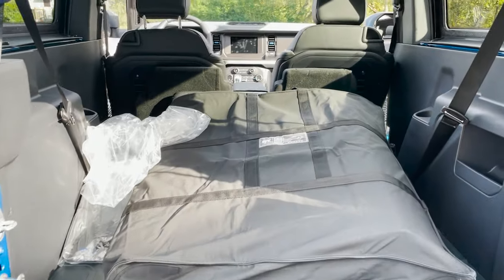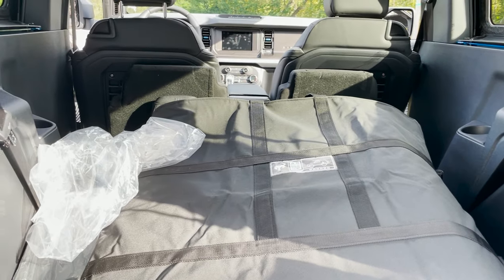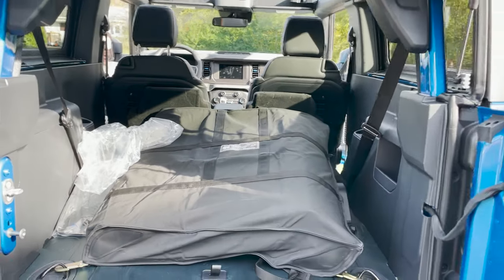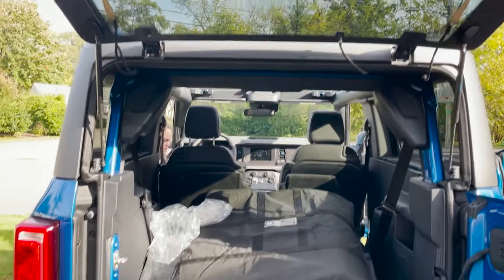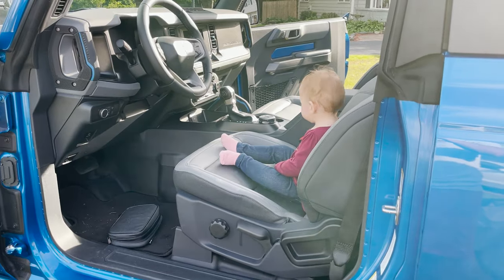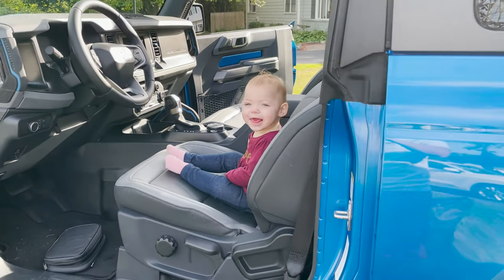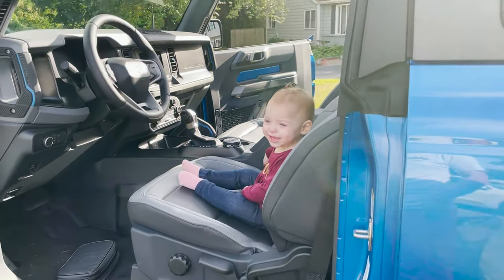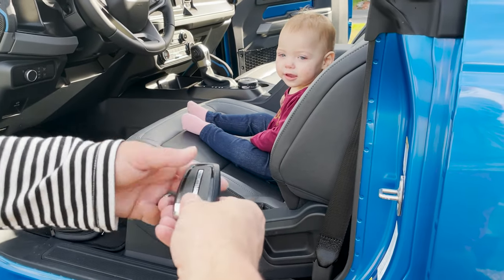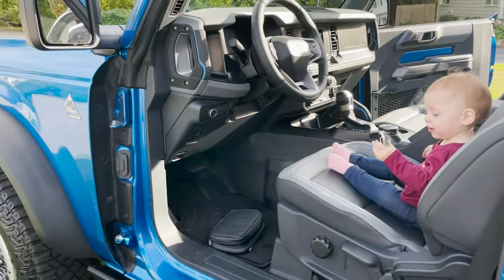If you took the rear seats out and you were going to use this as more of a utility vehicle, you probably could fashion something and get them in here. But with a two-door Bronco, you're going to need a place to store the top and a place to store the doors. And I'd like to introduce you guys to the world's littlest Bronco driver. Are you ready? Do you want the keys? Here's the key.